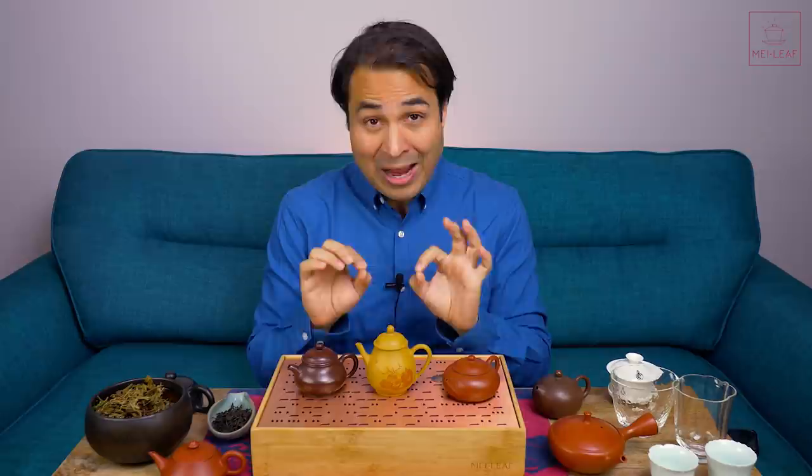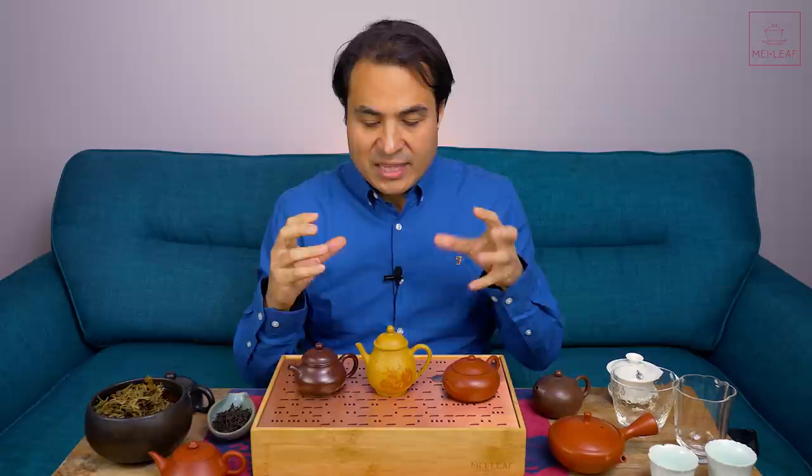What I normally do is compare the different clays and see how the minerality of the clay interacts with the tea, and whether or not it produces a favorable result — in other words, whether or not there's a matching of the minerality, and what are the softening and thickening effects of the clay on the tea.